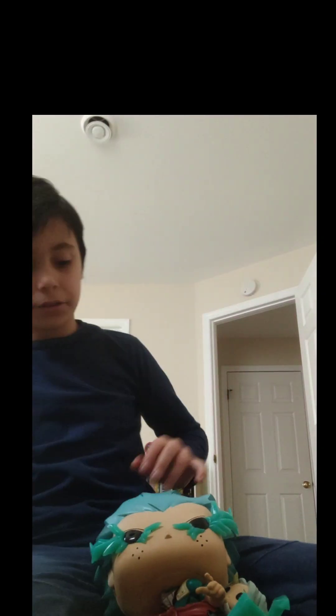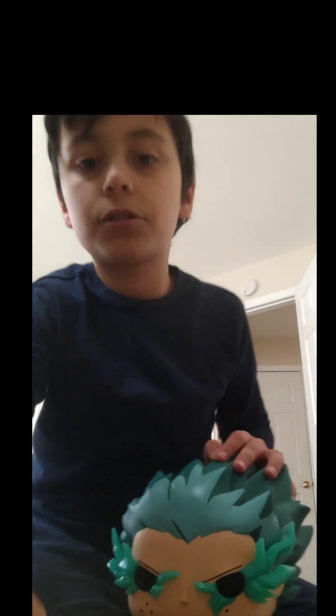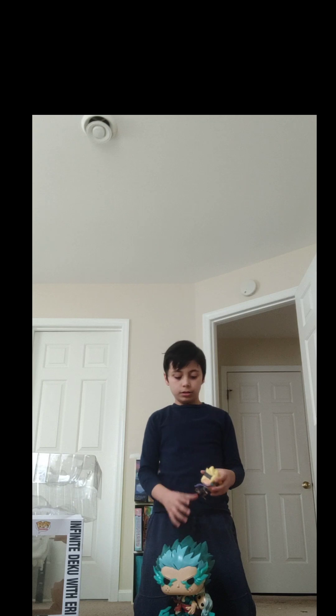I just want to show you that this is actually my third Funko Pop this school year. Let me go show you my other two. I have a Boruto — not Naruto. People think it's a Naruto, but no, it's a Boruto. I'm going to leave them right here so you guys can see them.